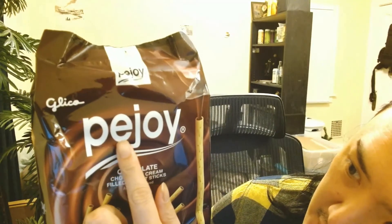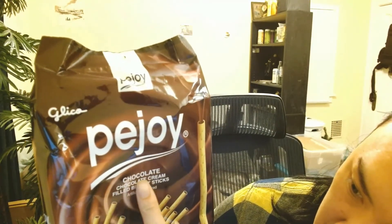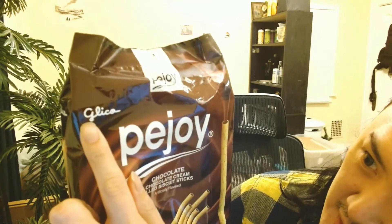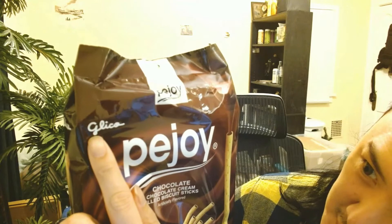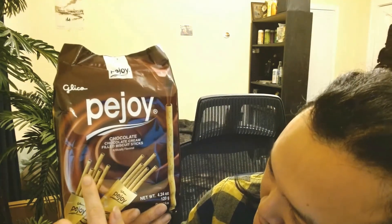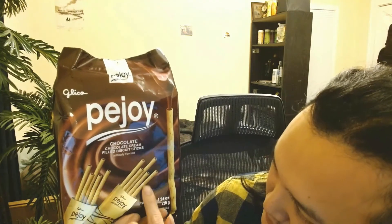Okay guys, today I am trying out the P Joy chocolate cream filled biscuit sticks, by Glico — spelled G-L-I-C-O. It does have chocolate biscuits on the front. This one does look like a big pack and it comes with like eight packs.